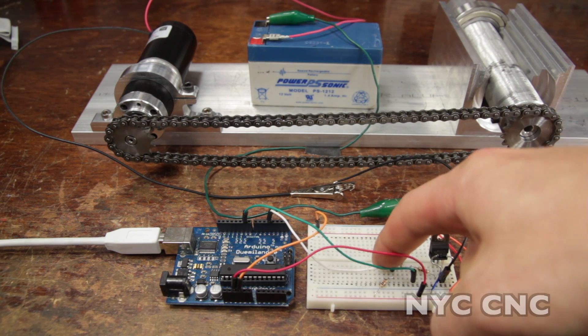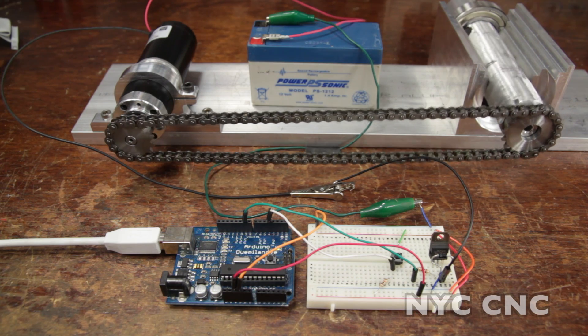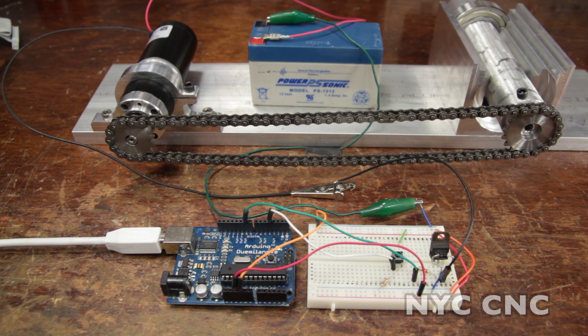Hi folks! In this video I'm going to show how to turn on and off a DC gear motor using an Arduino, a push-button switch, and a transistor. The transistor I'm using is from Adafruit. To see additional information about how this transistor works, check out my video 'Six Ways to Drive a DC Gear Motor'.